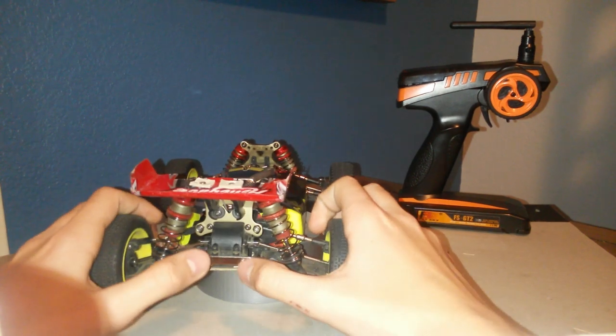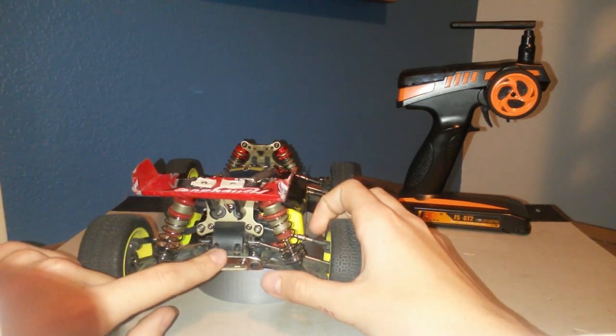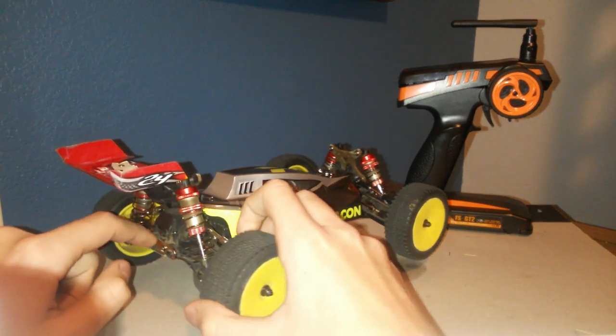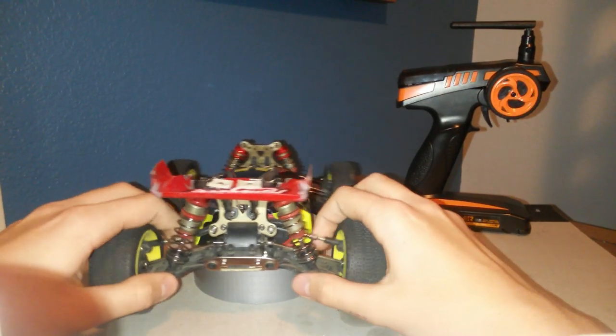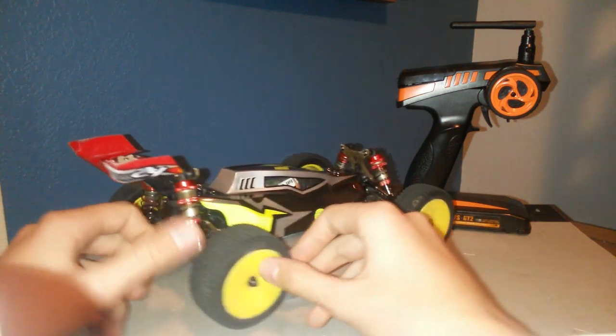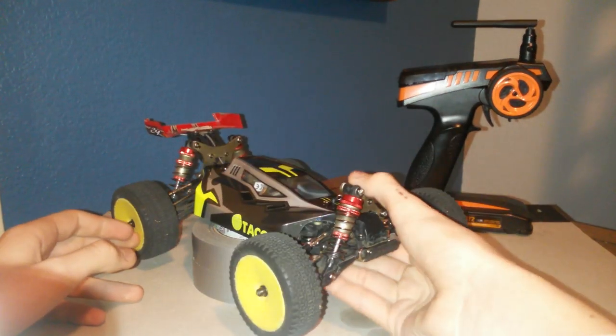It has metal toe blocks, which is good because I've had issues with toe blocks before. Standard plastic A-arms, it has a dog bone setup — nothing too extreme, but so far I haven't had any A-arm breakages.